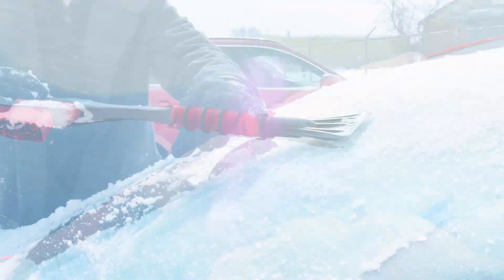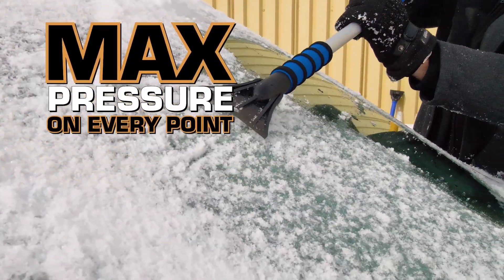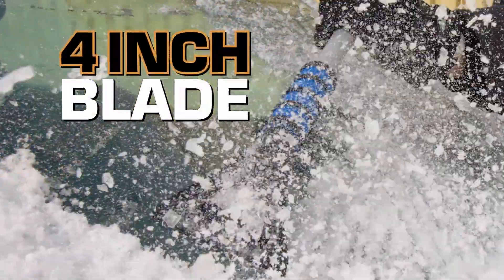the fully functional chipper design, allowing all three ice chipper points to make contact simultaneously, maximizing the amount of pressure to pierce the ice. Once scored, finish off the remaining ice and frost with the heavy-duty 4-inch blade.